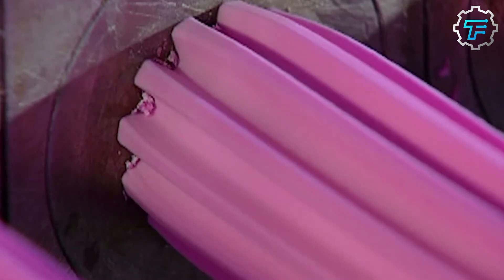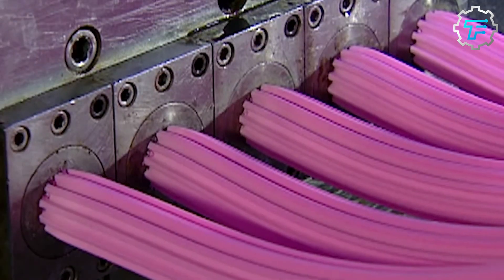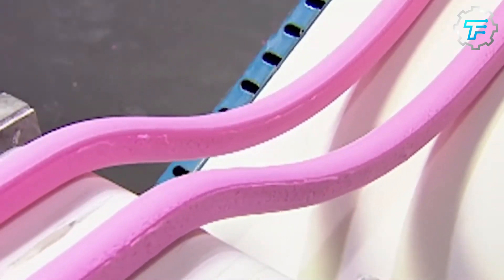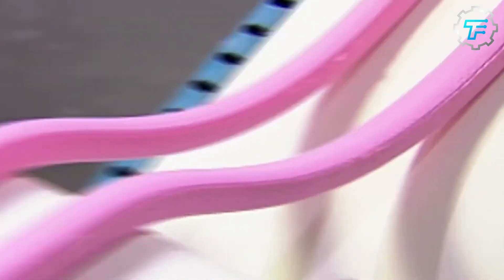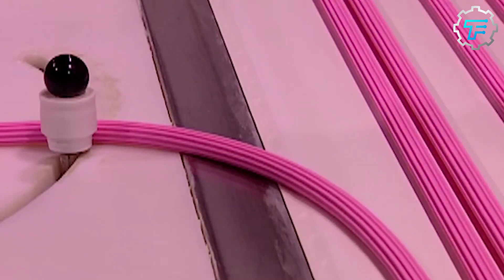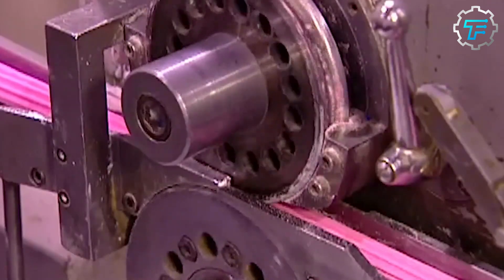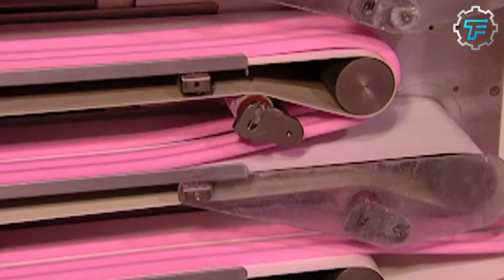A steel conveyor transports the gum strips to a slicing machine which divides the gum into small individual pieces. These pieces are then fed to a spray dryer which forms the crunchy coating around the gum center. While the machine tumbles the pieces, a syrup mixture of water, sweeteners, and coloring is sprayed onto the gum. This combination of tumbling and spray coating forms a candy shell that encloses the soft, juicy gum centers.